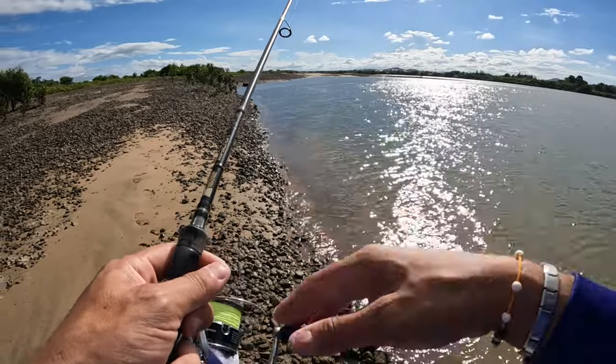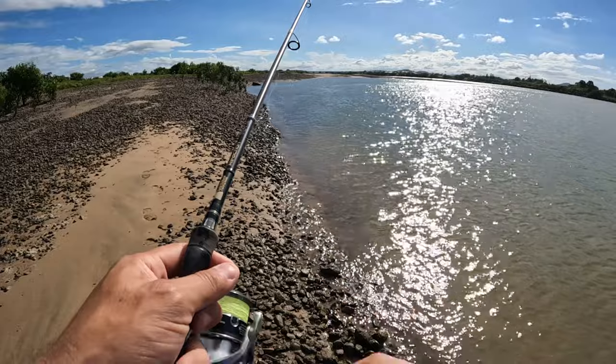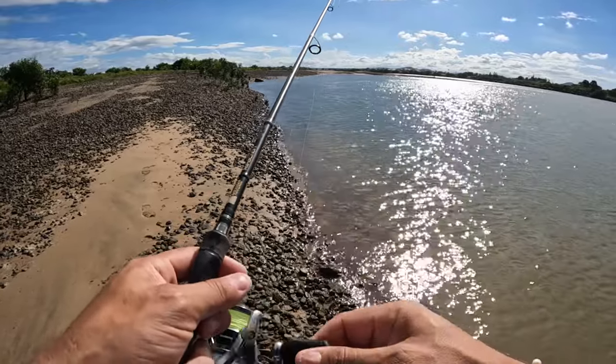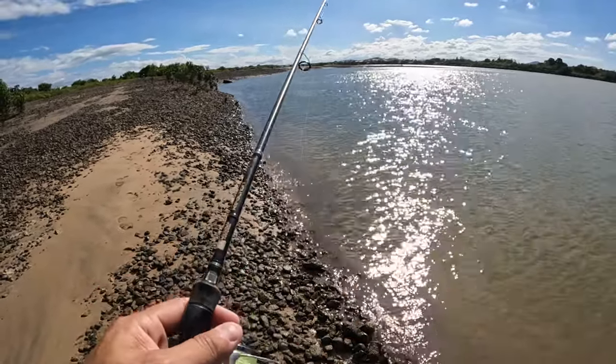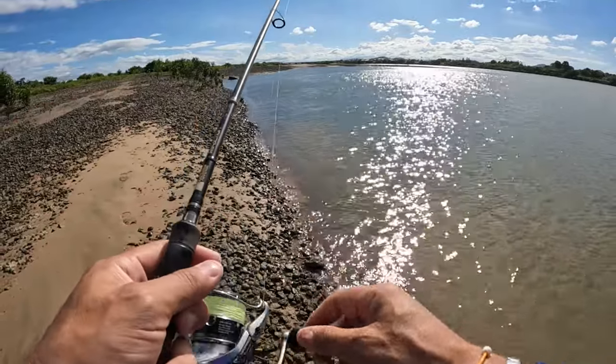Usually the fish are right up against these rocks along the edge here. It's meant to be 80 mils of rain today and it's been sunny — I think Uncle Uvio got that one a bit wrong, mate. Just had a hit then, that was definitely a hit.